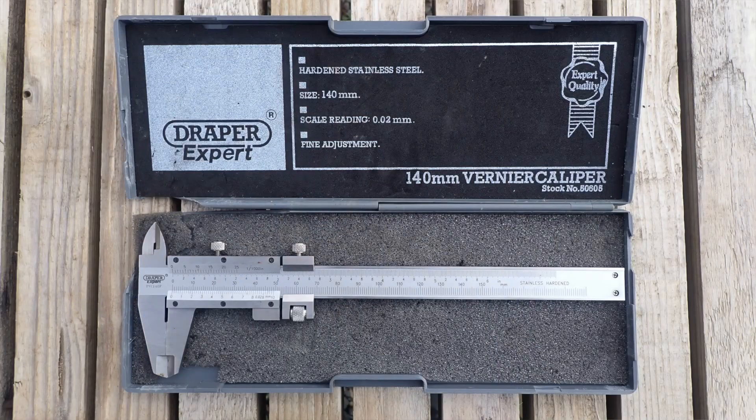Many modern rudders are built around machined profiled rudder stocks, so wherever possible measure the rudder stock as close to the point where it enters the rudder as you can — you'll need a vernier gauge for this. Often you'll need to get inside the lazarette to access the stock as it emerges into the hull if you can't get a reading on top of the rudder itself.